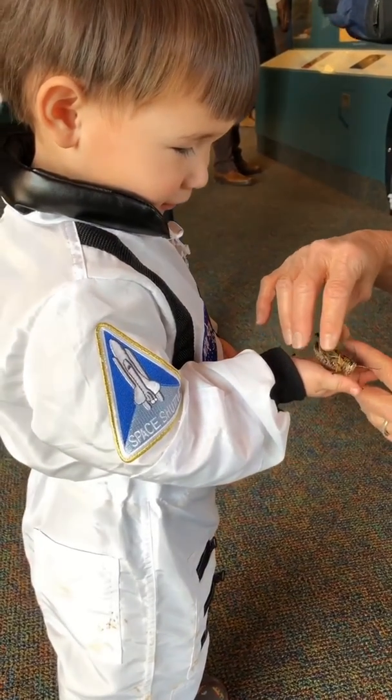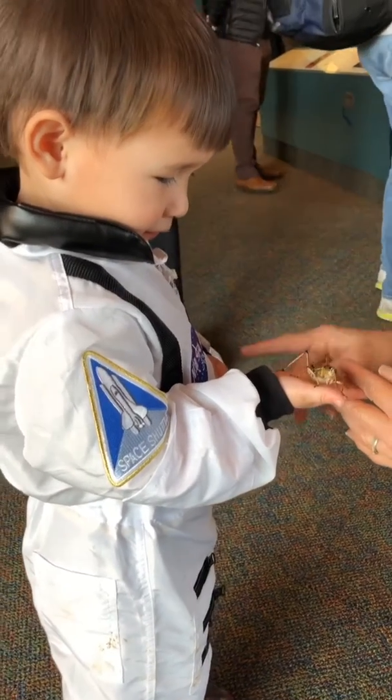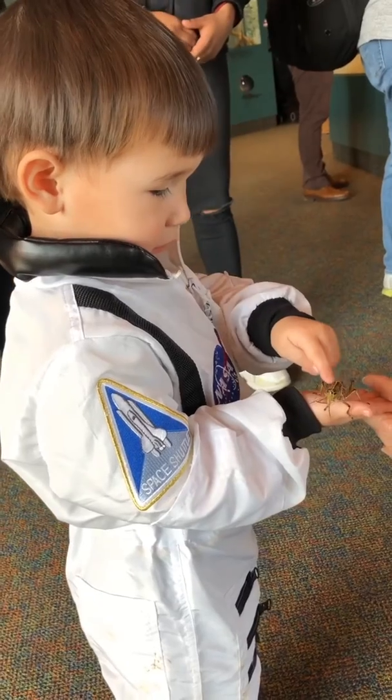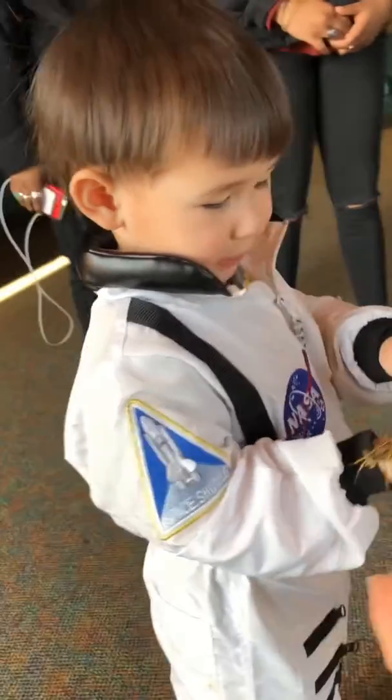I want to hold him. Hold him. What other hand do you want to pet him? Say hello. That is really good. That is so good.